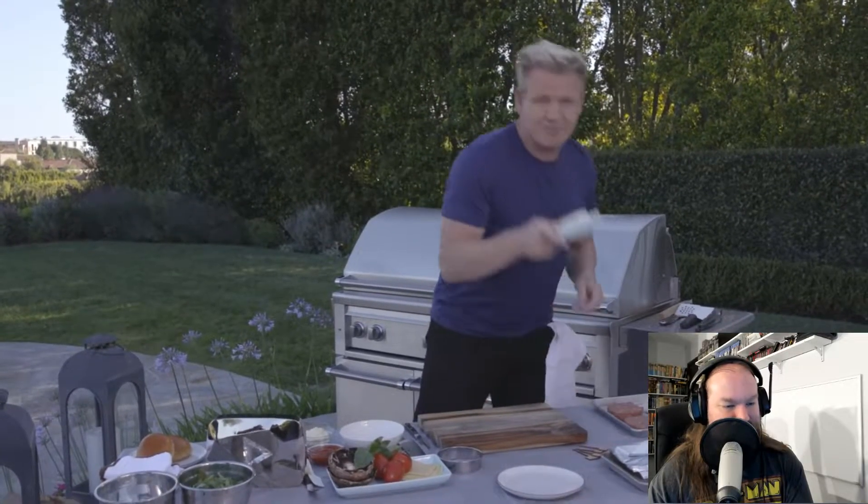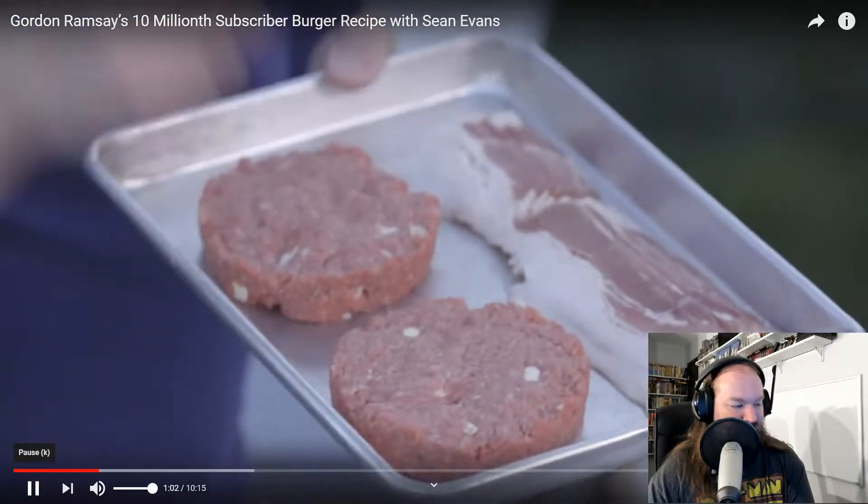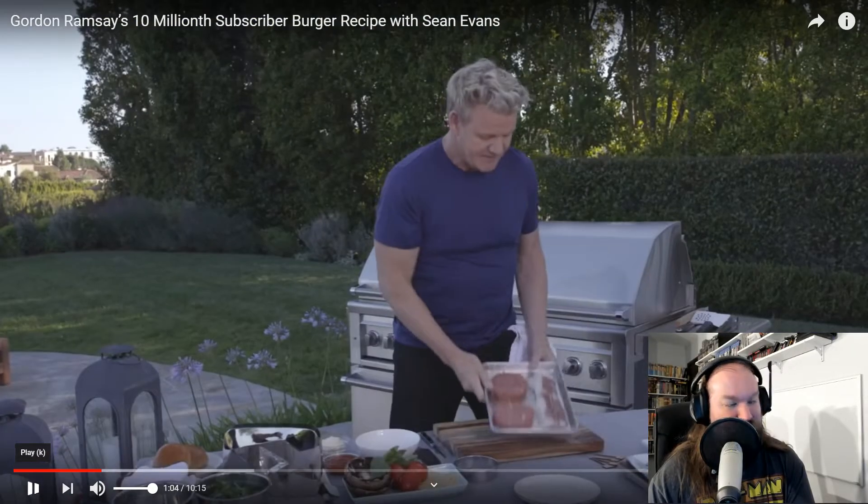We finished those burgers with Devon butter. So I put this amazing mix together — it's 85% chuck and 15% brisket. But I took some blocks of butter, froze it, and then grated the butter into the burger. So I'm going to get that nice, rich, buttery, smooth flavor inside that delicious burger.